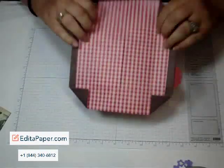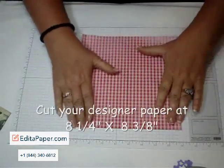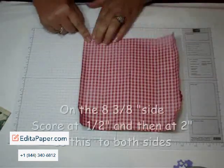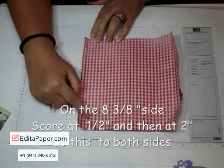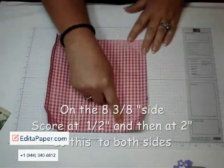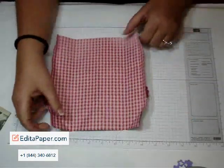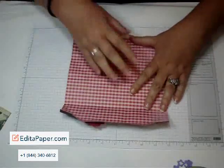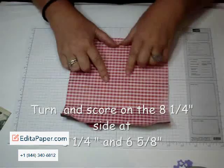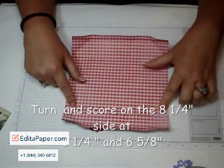You're going to use your designer paper and cut it at eight and a quarter by eight and three eighths. On the eight and three eighths side, you're going to score it at a half inch and then again at two inches. Then you're going to do the same thing on the other side — score it at a half inch and then score it at two inches. Then you're going to turn your designer paper and score on the eight and one quarter side at three and a quarter, and then at six and five eighths.